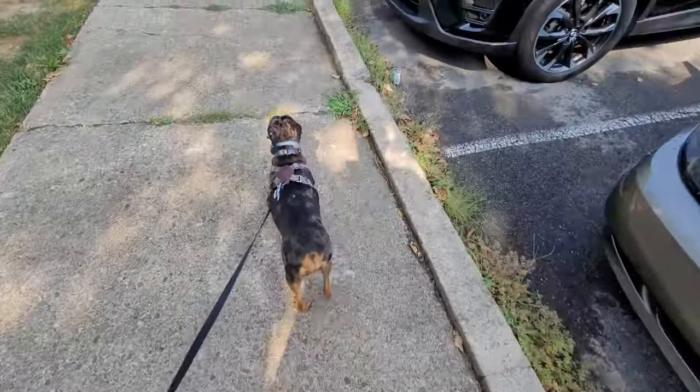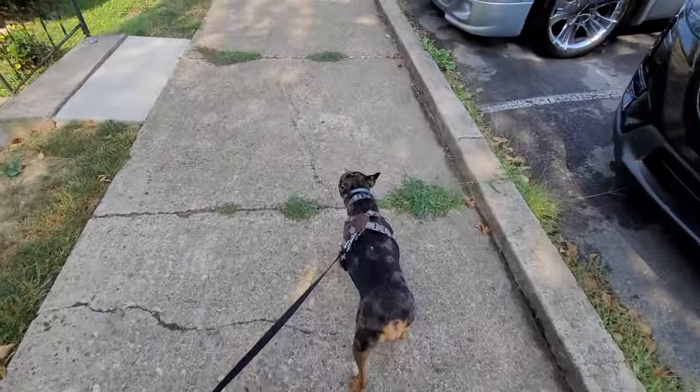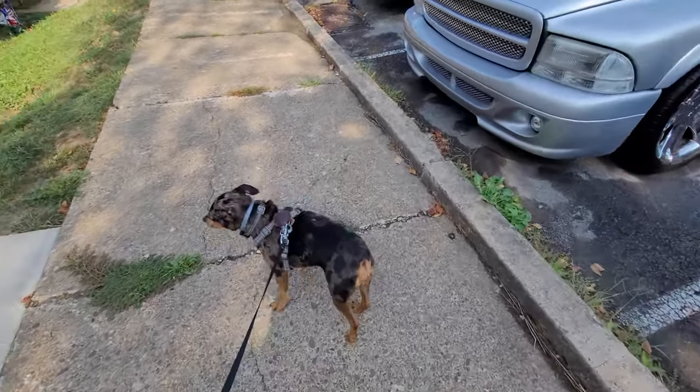Tree cutting has begun. I don't think they have all the gutters up yet, but the tree cutting has begun. The other side hasn't been touched yet.